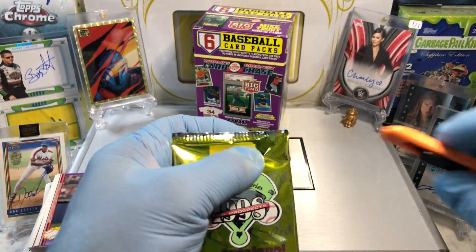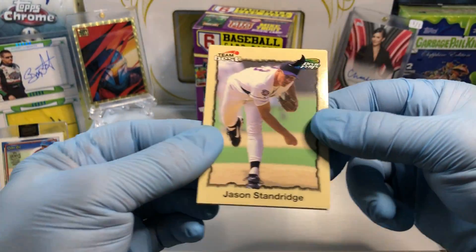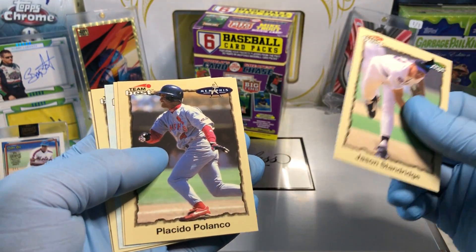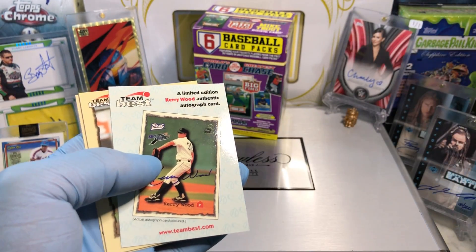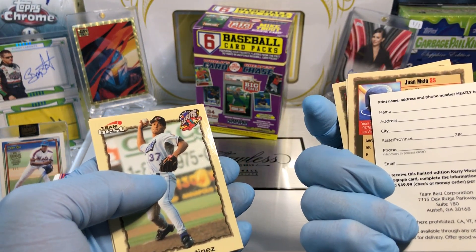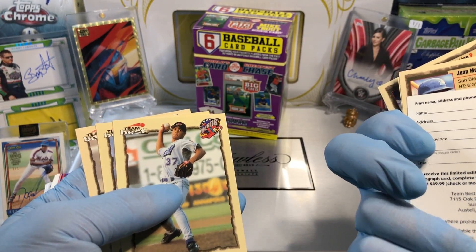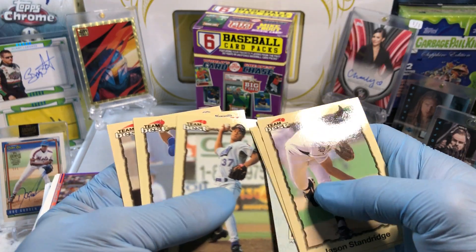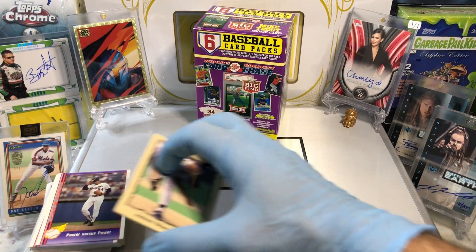Let's see if we get something out of Team Best — we got an autograph out of one of these already, maybe we get another one. Jason Stendridge, Pocano, Juan Milo. Limited edition Kerry Wood authentic autograph card — I'd have to spend $50. Willie Martinez — when was this? What year? It doesn't tell me. Willie Martinez, Raymond Hernandez, and Troy Cameron. Alright, well, that is our Team Best pack.